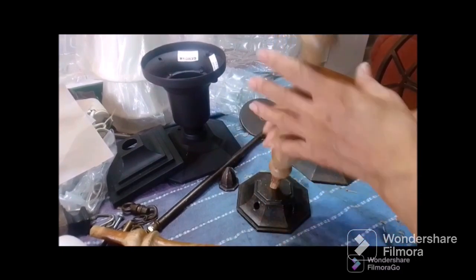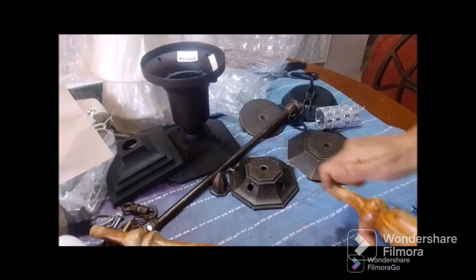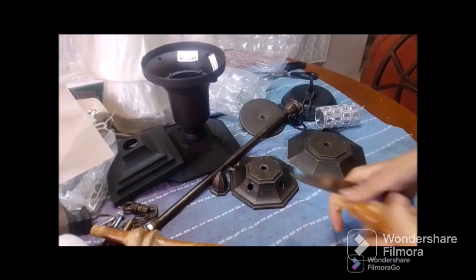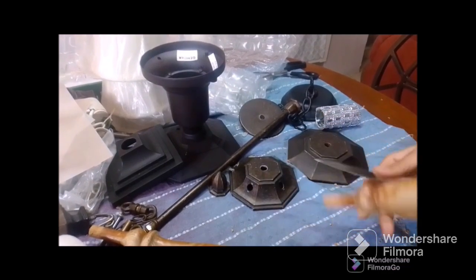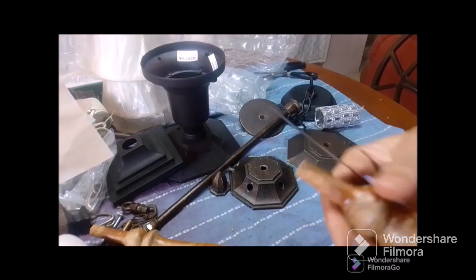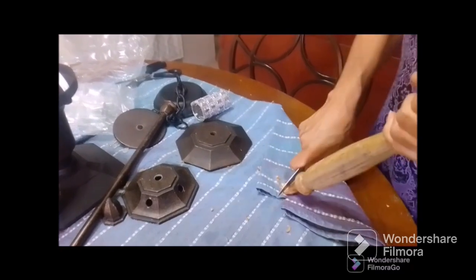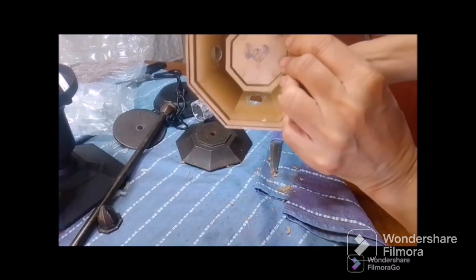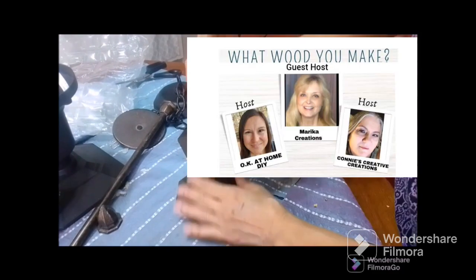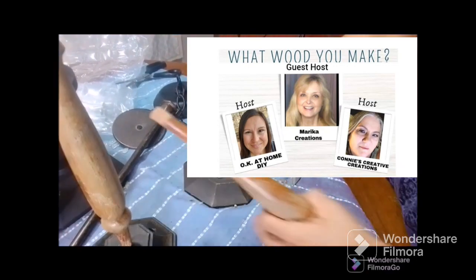Now these are the bottoms, and I had some wood spindles - these were from a bed - and I decided that I want to use them to make a candle holder. I got two spindles that were pretty better than the rest and I'm just shaving down the edge a bit to insert it into the piece, and once it goes in I am going to glue that together.